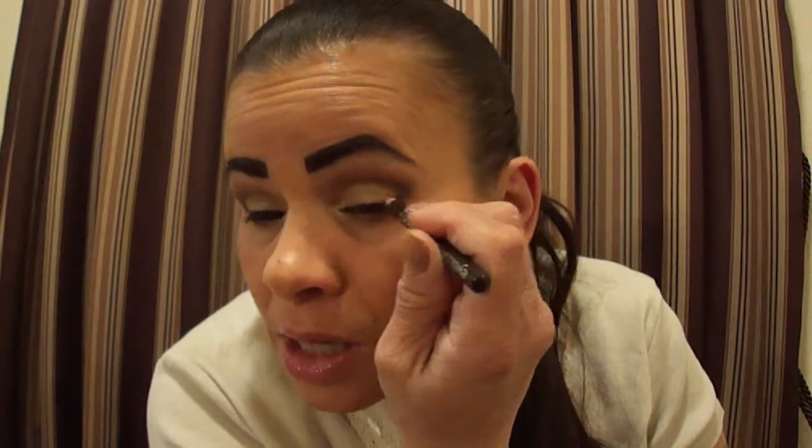I couldn't find it so I'll just use this LA Colors one. It's dark brown. I already did this — I lined that out. I tight-lined and I'm going over the top and winging out.